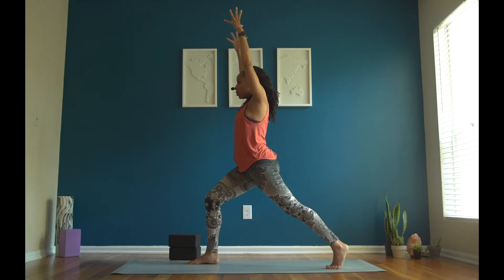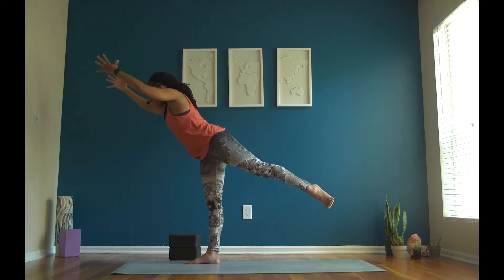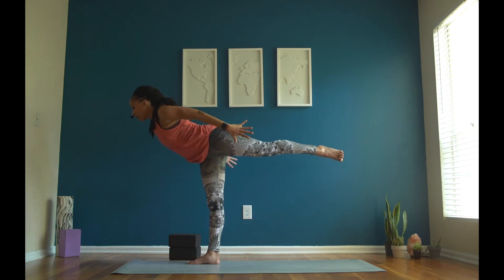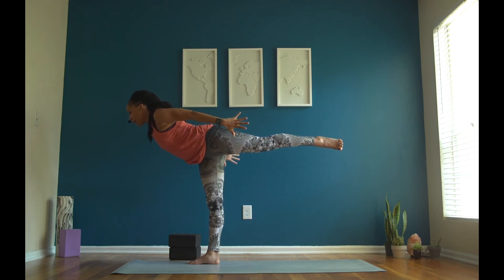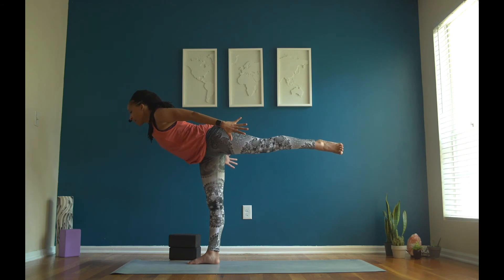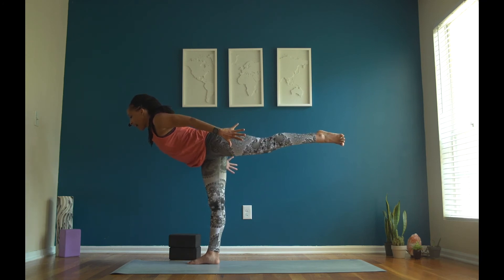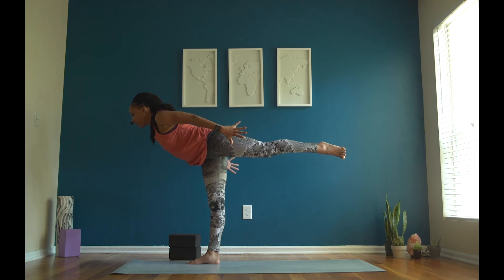Exhale, crescent lunge — step your left leg to the mat behind you. Reach your fingertips to the ceiling above you. Really nice work. Big balancing challenge coming up — inhale. Exhale, airplane pose: launch your left leg in the air and reach your fingertips to the wall behind you. Stay strong on your right leg. See if you can look at just one spot in your room — this will help you balance. Focus your eyes — that's called the drishti. Can you say: I am balanced? I am balanced.